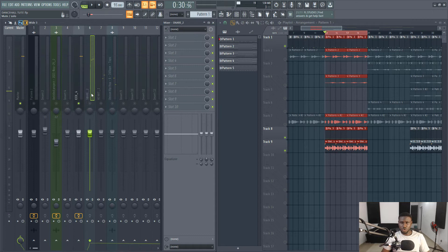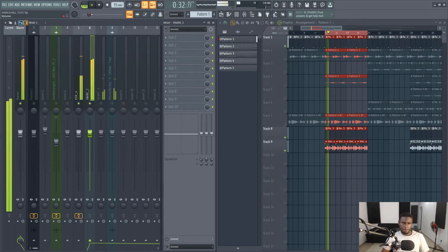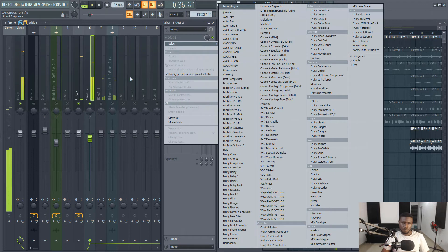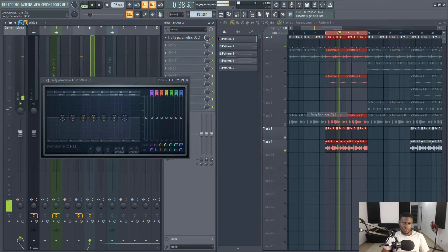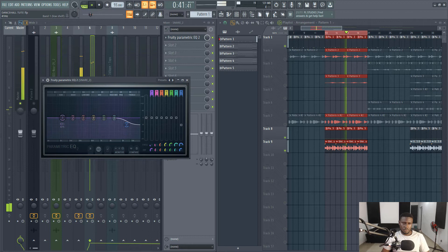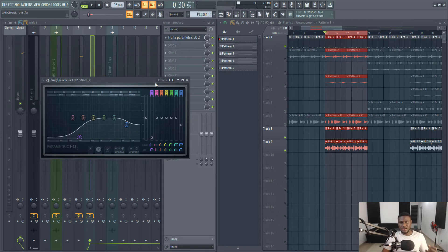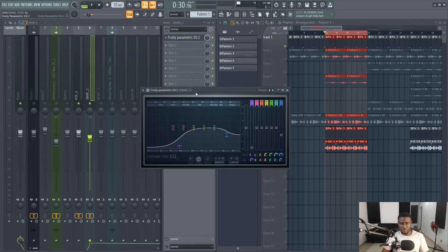The next must be the recurring part of the drum, which is the snare. When you EQ, you don't want to change the character of the sound. We want to preserve the true nature of the sound, but we just want to cut out the muddy frequencies of your kick, snare, percussions, hi-hats and all of that.